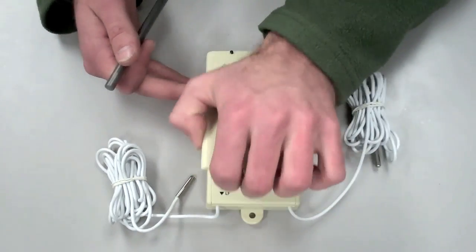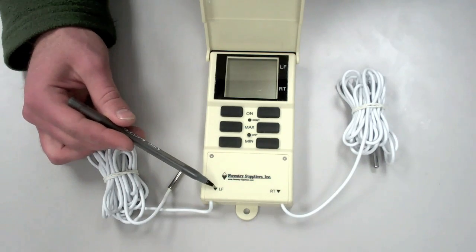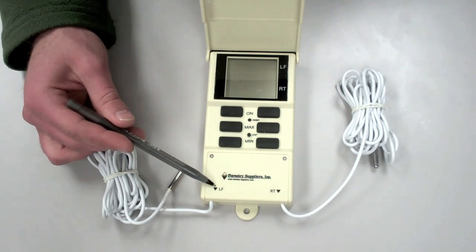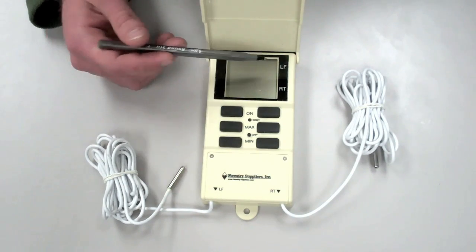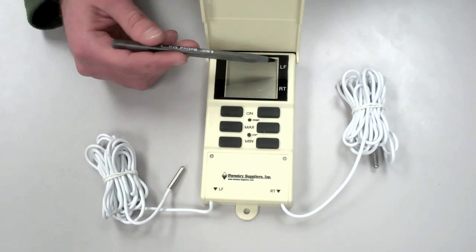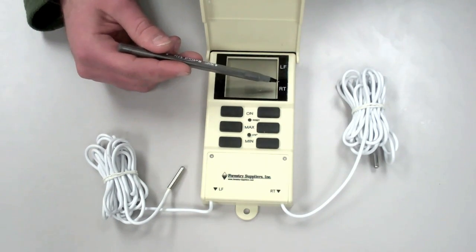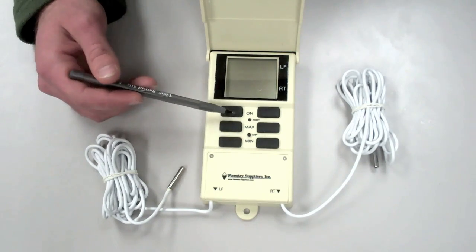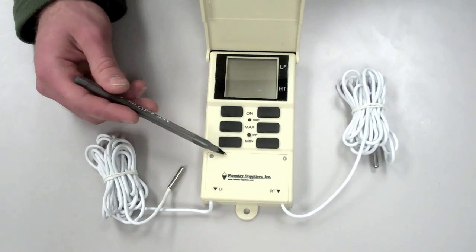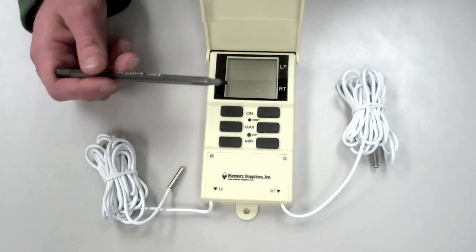If we open up the box, we find that the left temperature sensor is labeled left and the right temperature sensor is labeled right. The data they collect is displayed on the screen, left on the top and right on the bottom. These are controlled by these buttons — the three buttons on the left control the left display and the three buttons on the right control the display of the right thermometer.